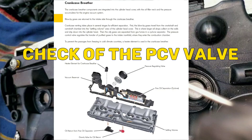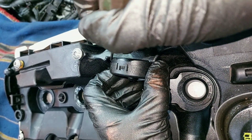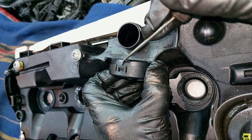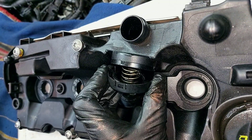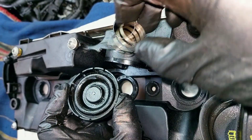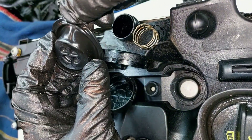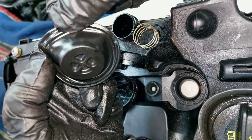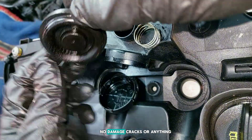Make sure that every rocker is in place, every lifter, and then just add some oil and assemble everything else. Check of the PCV valve - let's look inside. Everything is fine, still elastic, no damage, cracks, or anything.